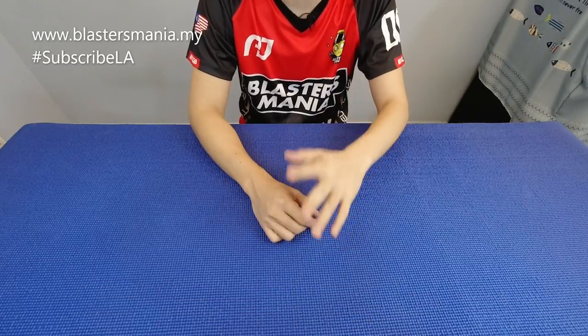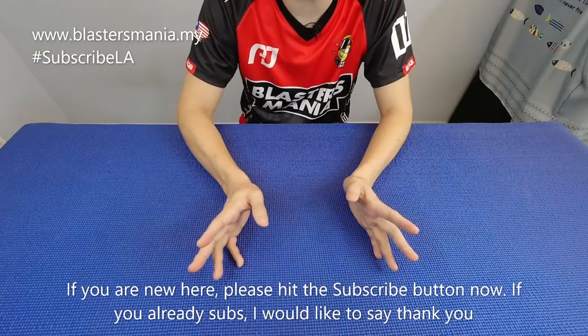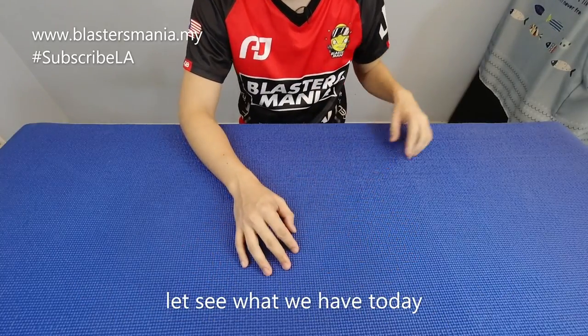Kalau anda baru sahaja mengikuti channel kami, sila tekan button subscribe. Dan kalau anda dah subscribe, saya mengucapkan ribuan terima kasih. Jom kita lihat apa yang ada pada hari ini.